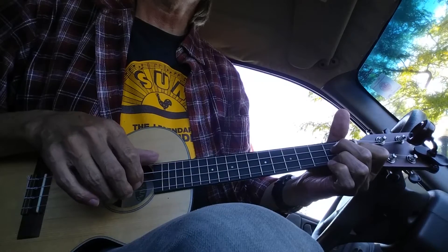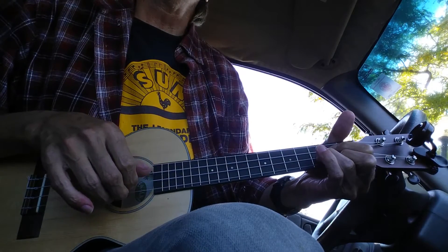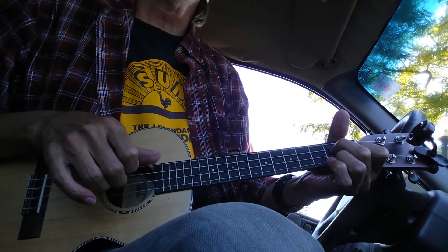G7 — this time I don't hit the 4th, I just hit the 2nd and 1st. So we've got G7, same pattern.